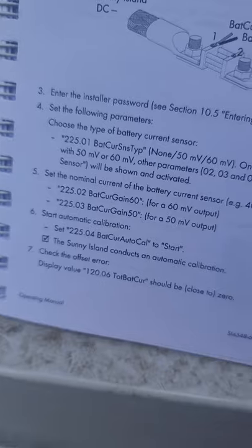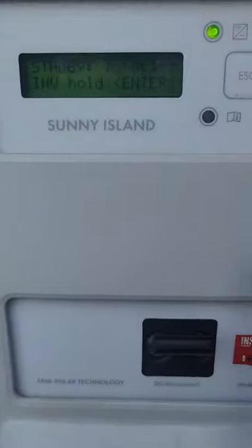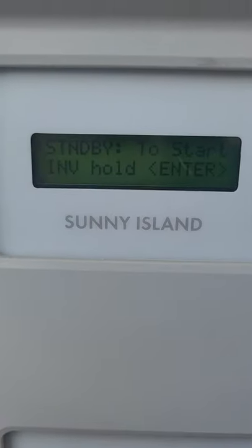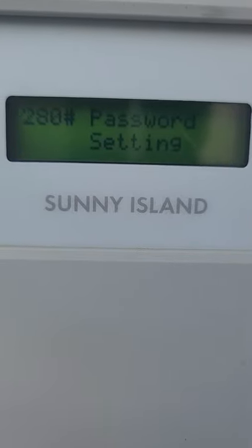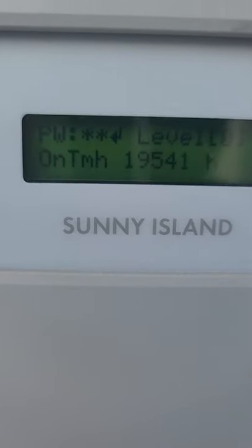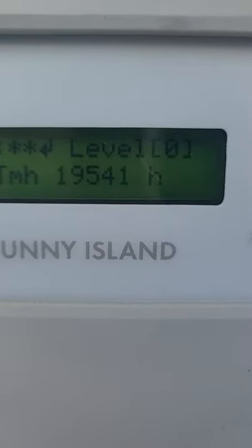We'll move on to step three, which is to enter the installer password. We go to the installer password by going to Settings and then going all the way down to item 280. The password is the number of hours all added up — in this case it adds up to 20, so we'll enter 20 as our password.